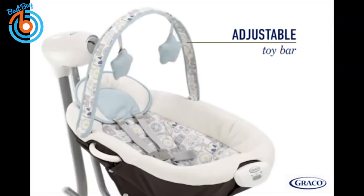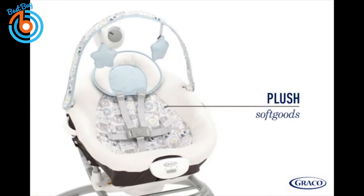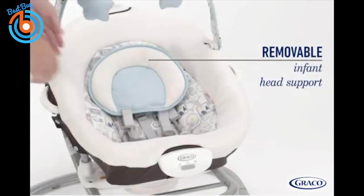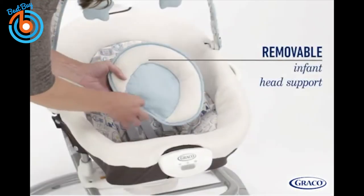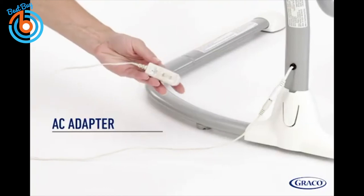The adjustable toy bar with soft toys will keep baby entertained and can be easily removed. Plush soft goods keep your baby cozy, and the infant head support can be removed as baby grows. Plus, with the AC adapter, you will never need batteries again.